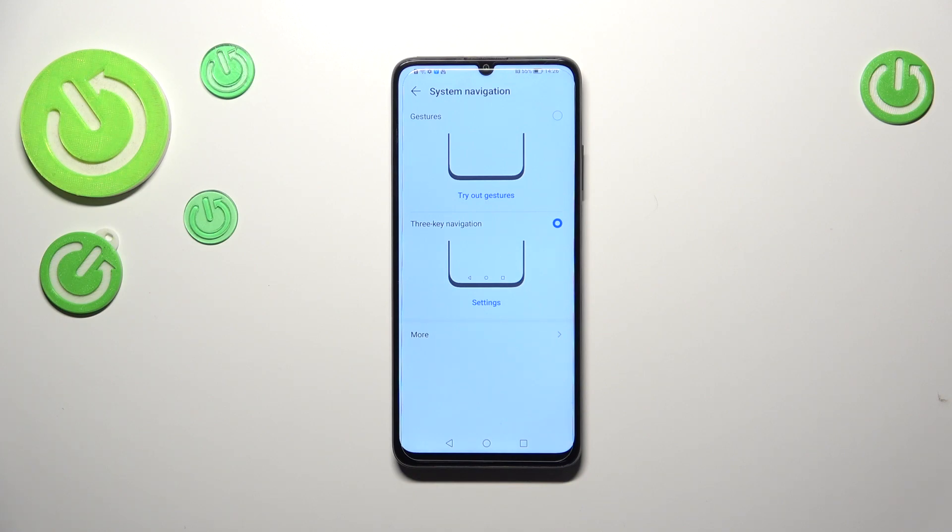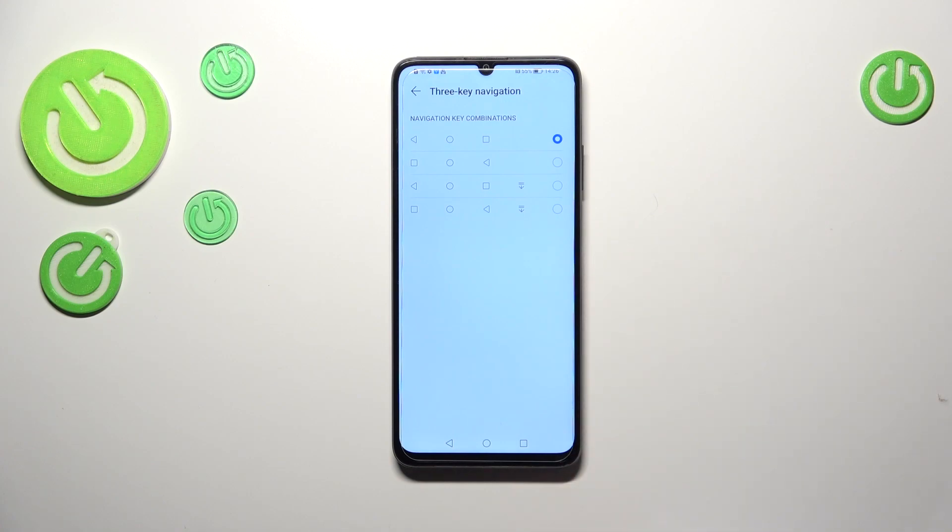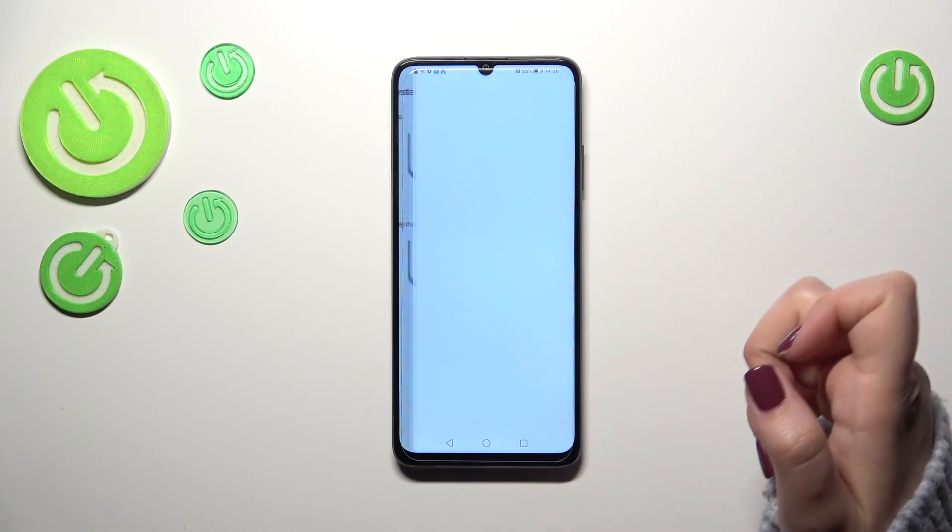A quick disclaimer: before we set the gestures, you can customize the three-key navigation if you want, just by tapping on the settings. As you can see, you can reorder the buttons, and what's more, you can add an extra icon as well. It's up to you if you want to do that.